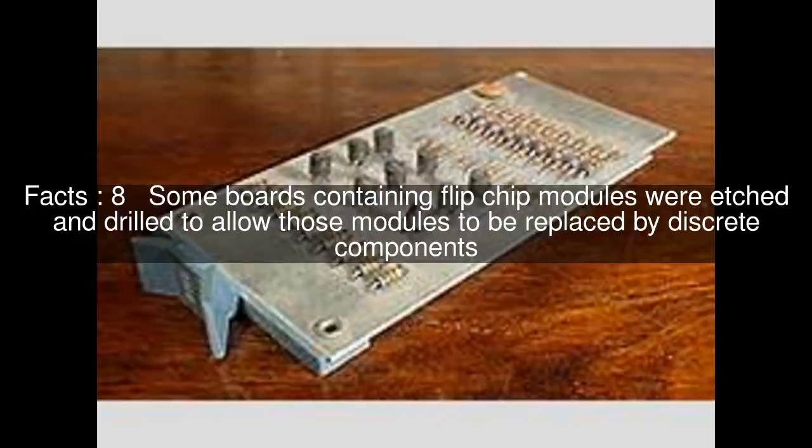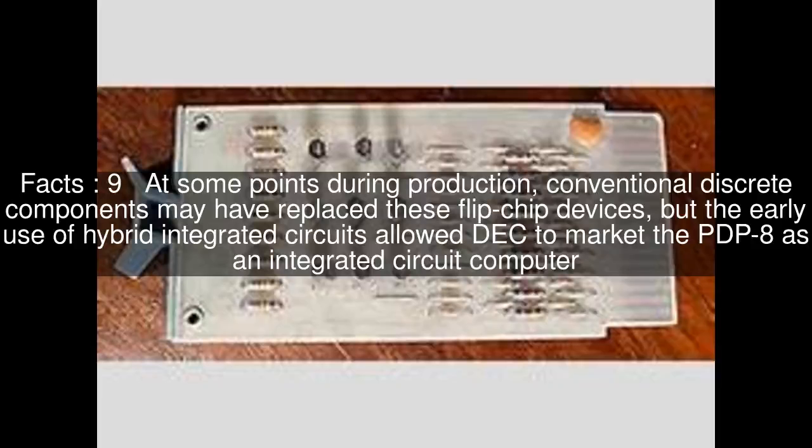Some boards containing flipchip modules were etched and drilled to allow those modules to be replaced by discrete components. At some points during production, conventional discrete components may have replaced these flipchip devices, but the early use of hybrid integrated circuits allowed DEC to market the PDP-8 as an integrated circuit computer.